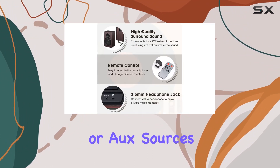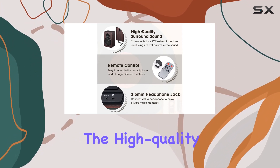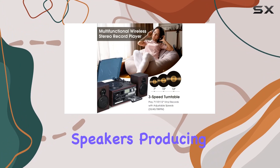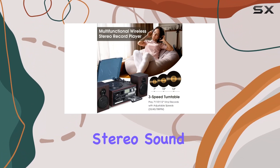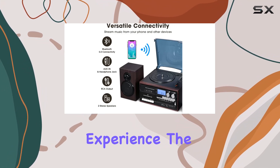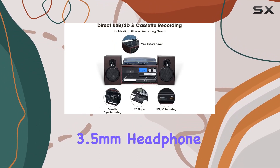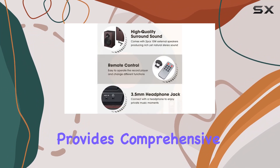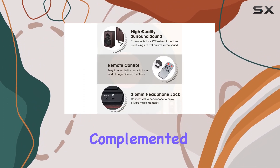The high-quality surround sound experience is delivered through two 10W external speakers, producing rich and natural stereo sound that fills the room. If you prefer a more personal listening experience, the 3.5mm headphone jack has got you covered.